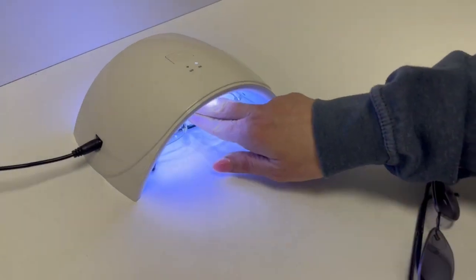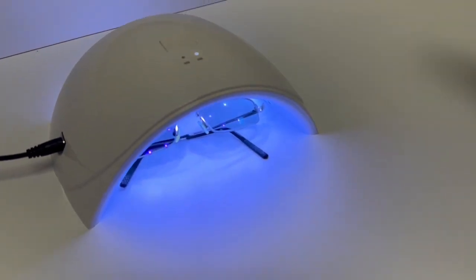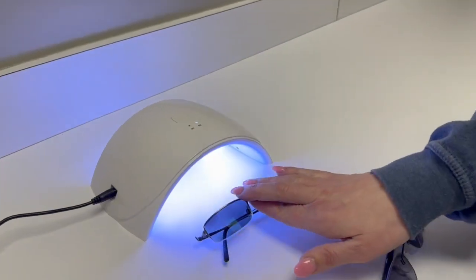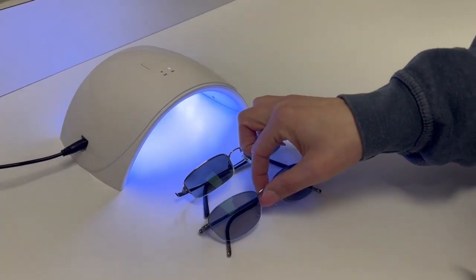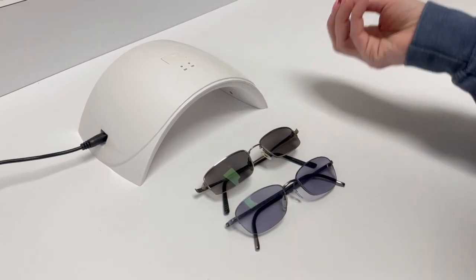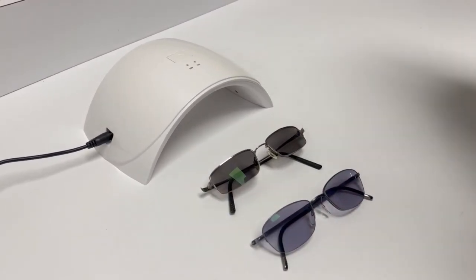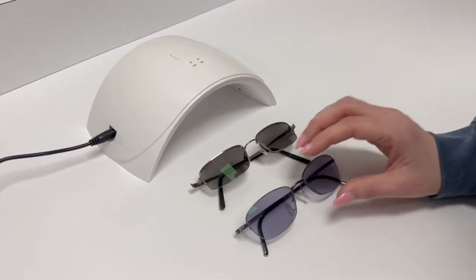The photochromic tester does have a 30-second setting and a 60-second setting. As you can see, you do not need anywhere near the 30 seconds, let alone the 60 seconds. This is a very quick and convenient way to show your patients that their lenses are transitions, and also for you to test them when they come back from the lab, just to make sure that the lab did actually go ahead and make them as transition lenses.